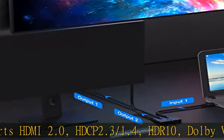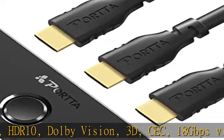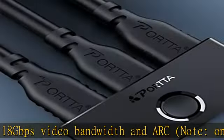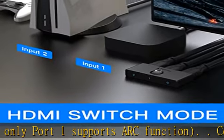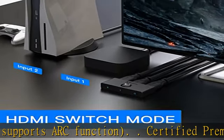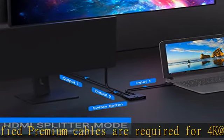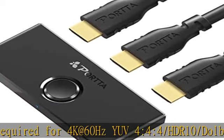Certified premium cables are required for 4K at 60Hz YUV 4.4.4, HDR10, and Dolby Vision applications. Bi-directional 2x1 or 1x2 — utilizing a single HDMI hub in two different ways: connect two input sources to one output display, or connect one input source to two displays. Note: only one screen works at a time, not simultaneously. No external power supply required — just plug and play.